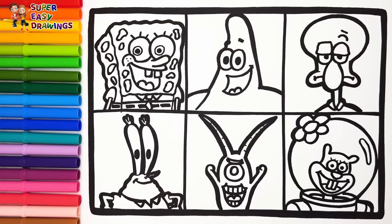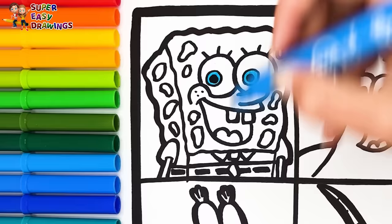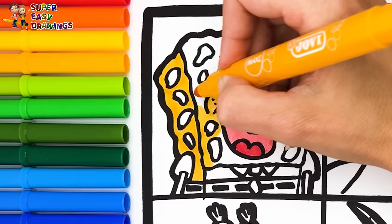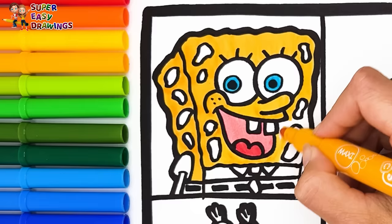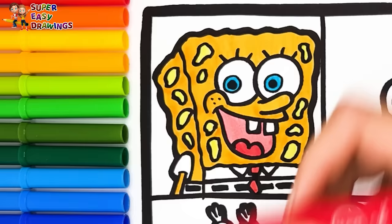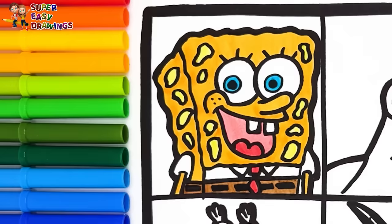I use blue for Spongebob's eyes. Then I use two different shades of red for his mouth. I color his body yellow, then I use this marker for the holes. His shirt is going to stay white, but I color his tie red. Finally, I use brown for his pants. I color the square around him red.